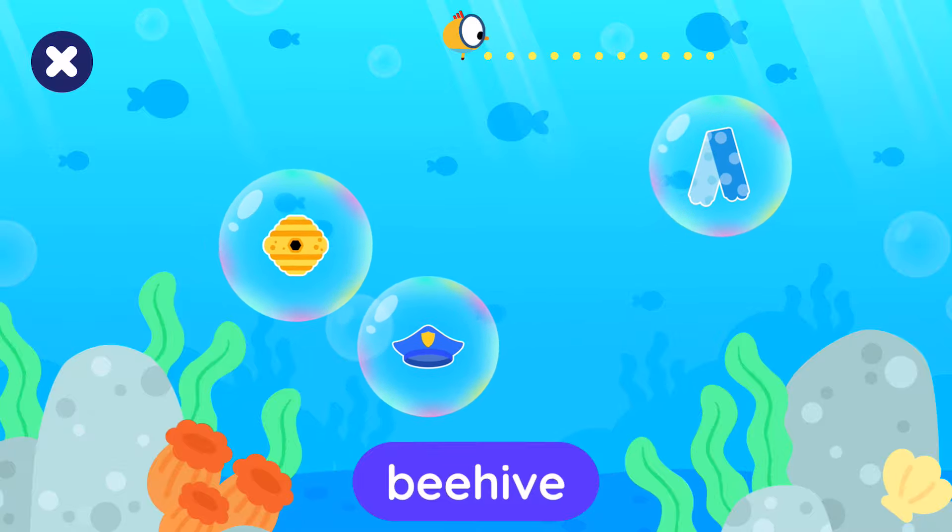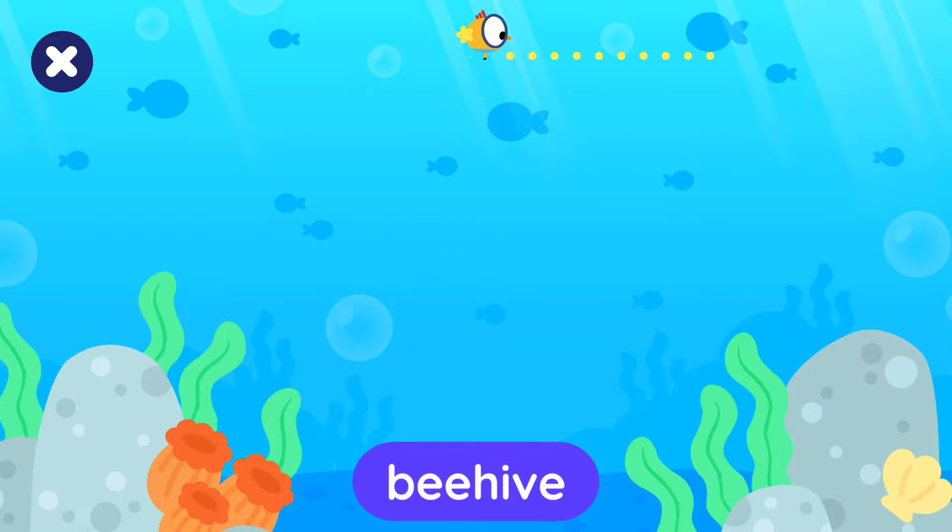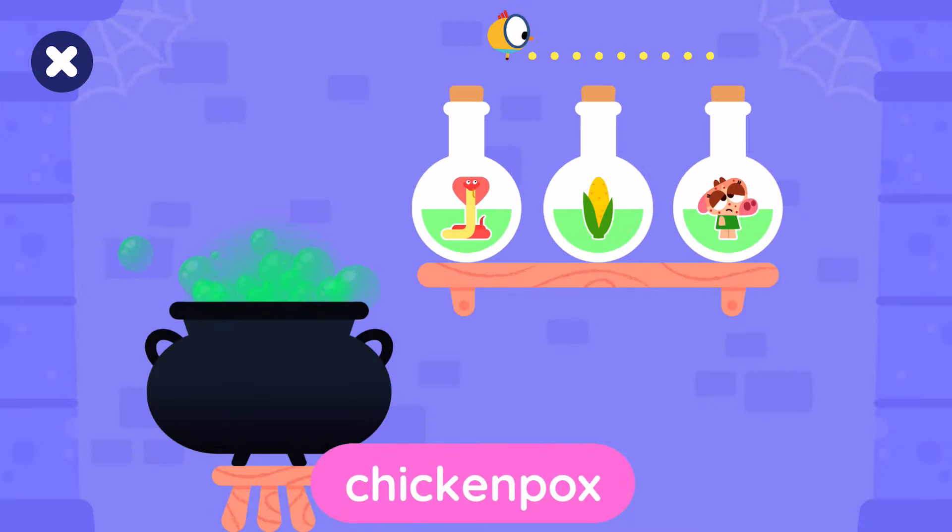Tap the beehive. Tap the bottle with the chicken pox.